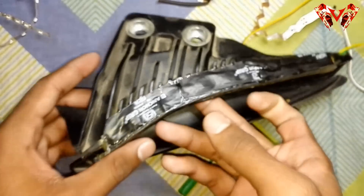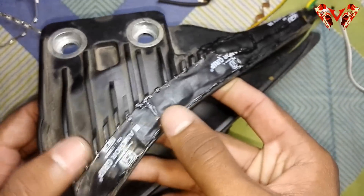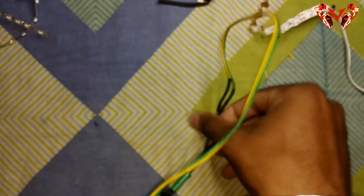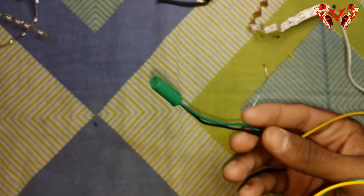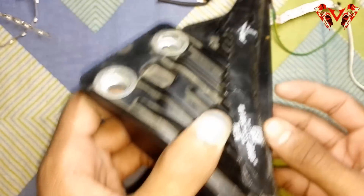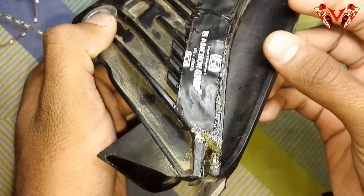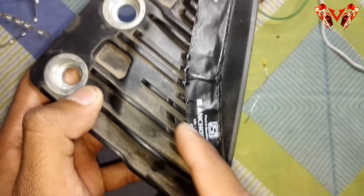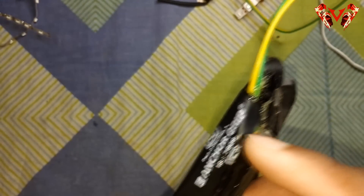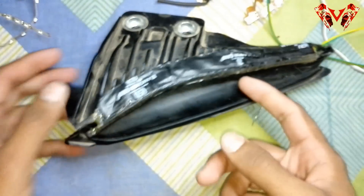I'm done with the waterproofing and applying the LED. This is the stock male connector of the indicator. I've also done waterproofing here — I've inserted glue inside as well. Just make sure no water can get in and damage your circuit.